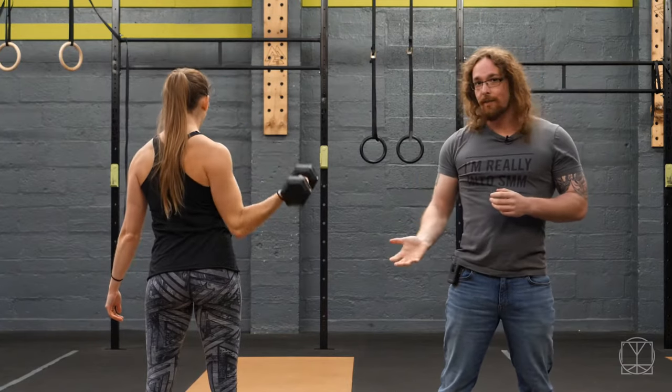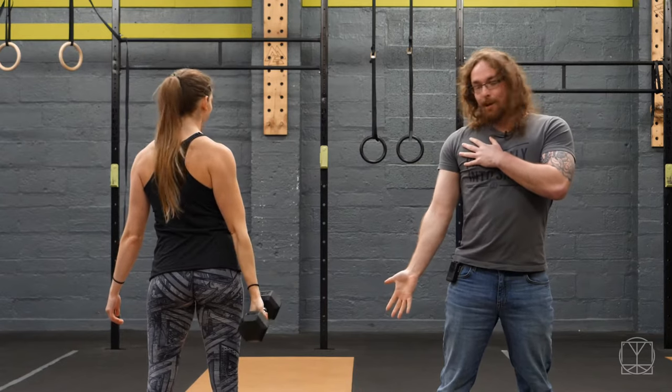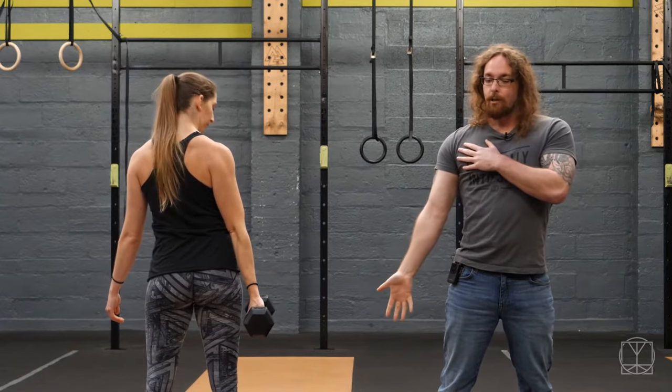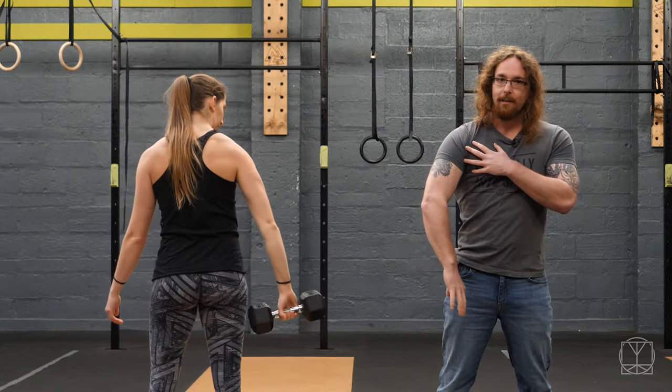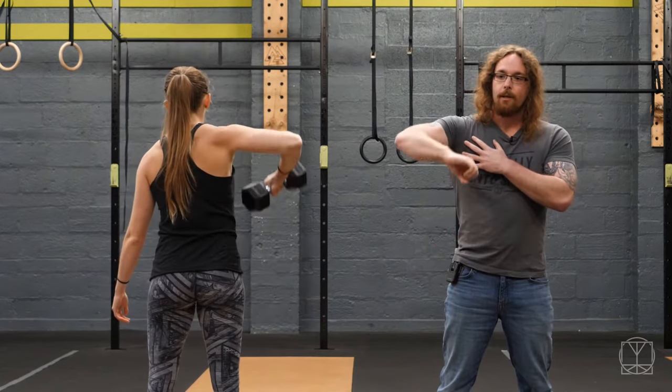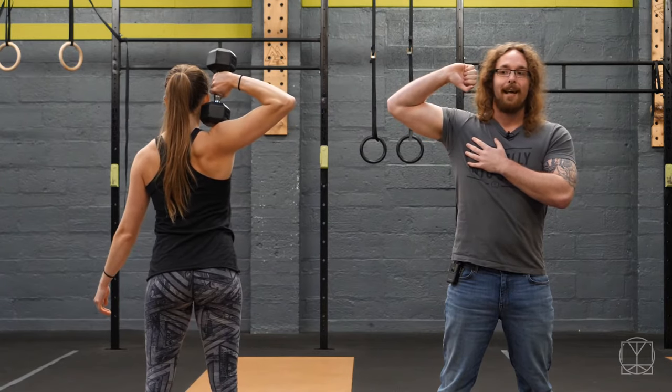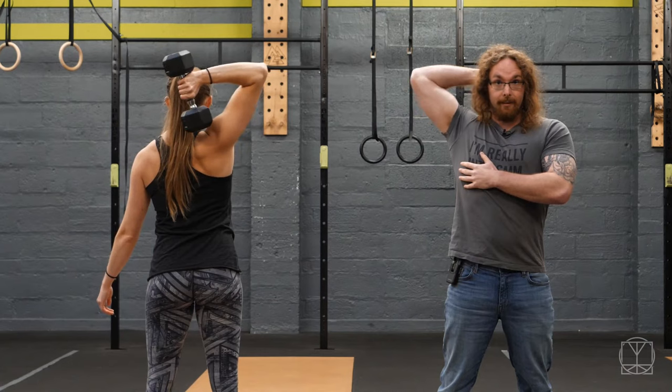The second variation starts off exactly the same, only different. You start with the palm turned out, you're still looking for that same stretch all the way down the shoulder. You then turn the dumbbell so it's more at the side of your body this time. You then lift it up to your ear as if you were answering an old style telephone in the wrong way, and then you go around the back of your head like this.